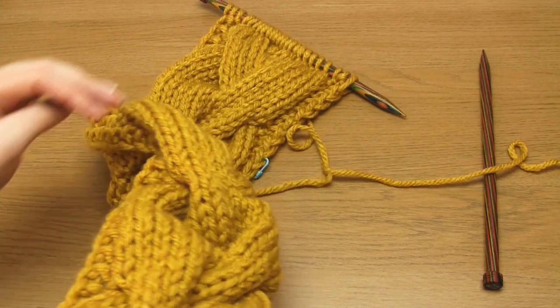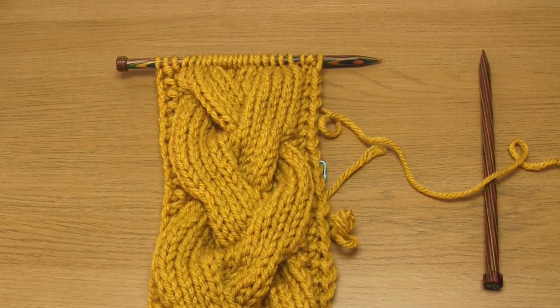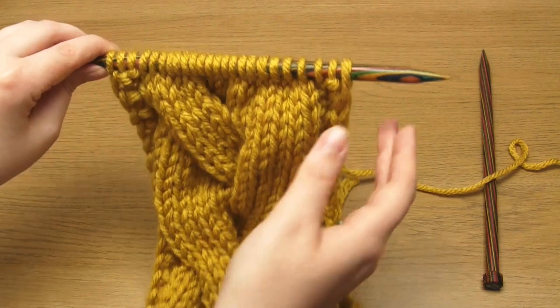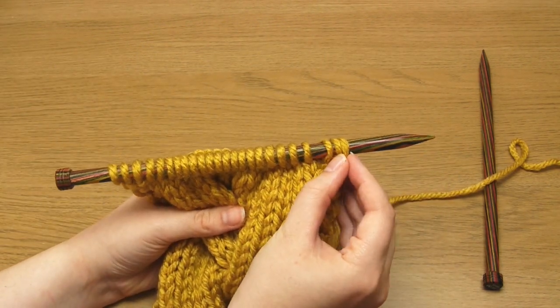So if after finishing knitting my cable I then bound off each stitch individually as I normally would, I'd end up with a really wide bound off edge in comparison to the knitting. The solution is to include decreases within the bind off technique. This will counteract the bunching up effect of the cable stitches and stop the finished edge from flaring out.